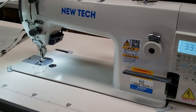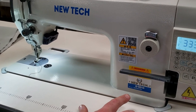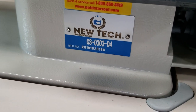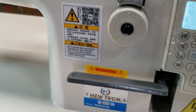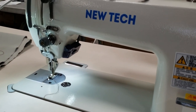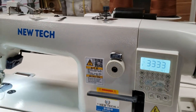Hello, this is David from goldstartool.com. Today we're going to go over the new Newtech GC-0303D4 full-function industrial sewing machine — walking foot with auto trimming, auto foot lift, bobbin winder, needle polishing, and more. We just did a video on how to put it together.